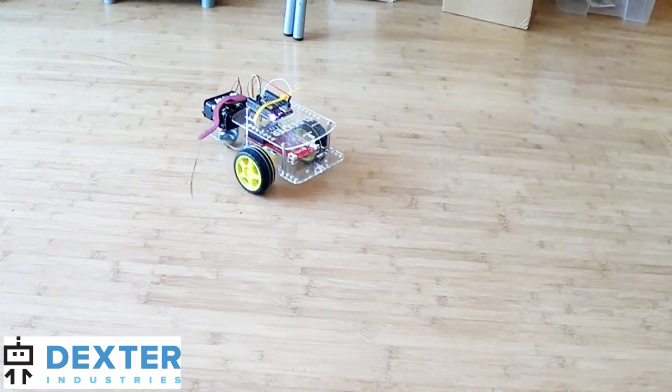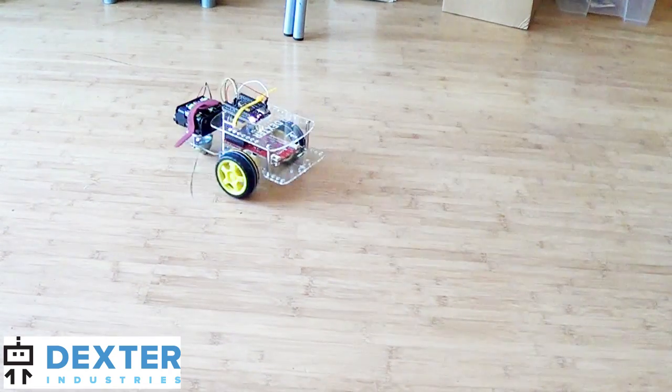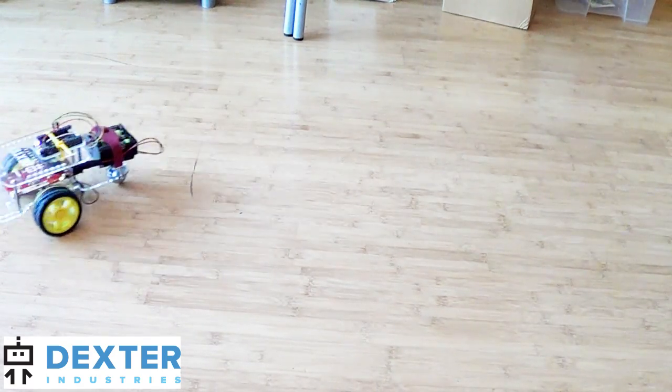In this tutorial, we've taken the $9 chip computer and put it on a robot. We show you how to connect the chip to the robot and control the robot over your Wi-Fi network.